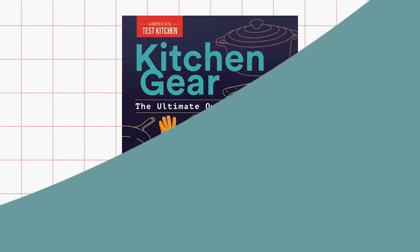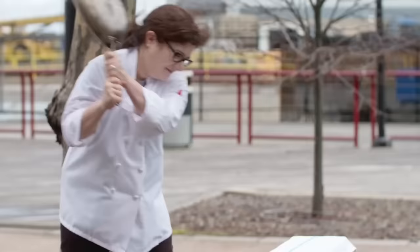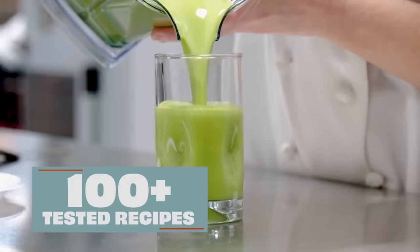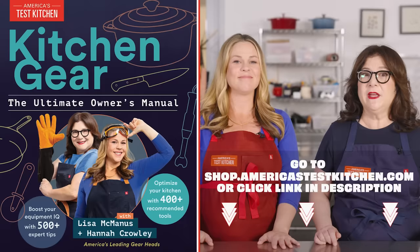But first, we have a book coming out. It's called Kitchen Gear: The Ultimate Owner's Manual. The two of us have 30 years of combined experience testing kitchen gear, and we've packed all of our favorite tips and tricks into this book. We give you our unbiased take on what's worth buying and what's not. Plus, you'll find over 100 ATK recipes that bring out the best in your gear. Get your copy of Kitchen Gear: The Ultimate Owner's Manual today.